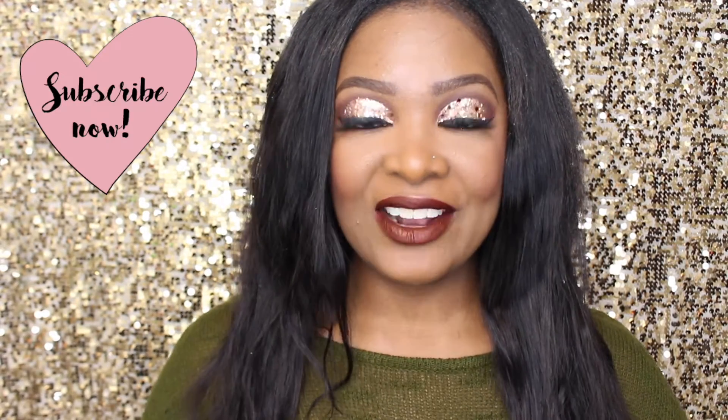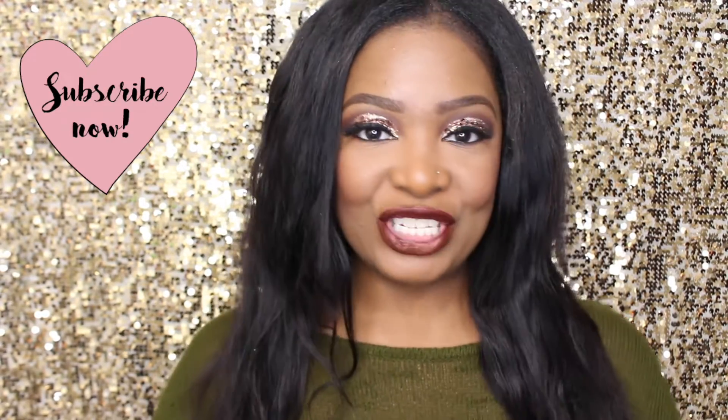Hey lovelies and welcome back to my channel! If you're new here, my name is Charmaine. In today's video I'm gonna show you how to create this holiday glam look. It's easy — I promise you there's not a lot of shadows you have to use in order to create this look.